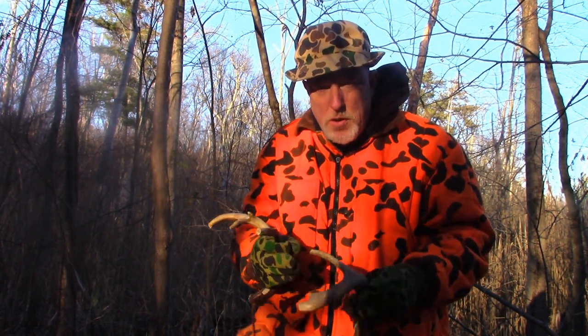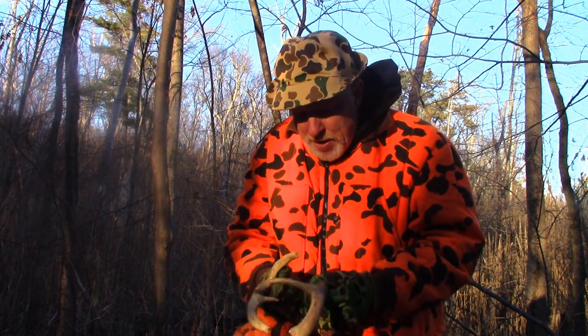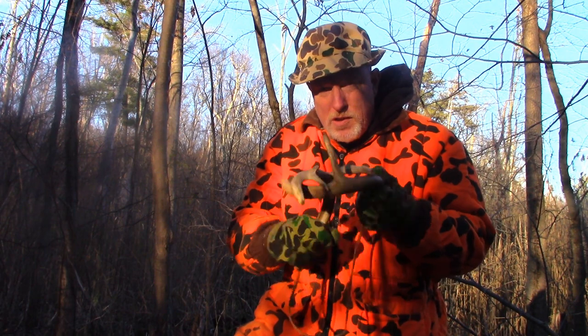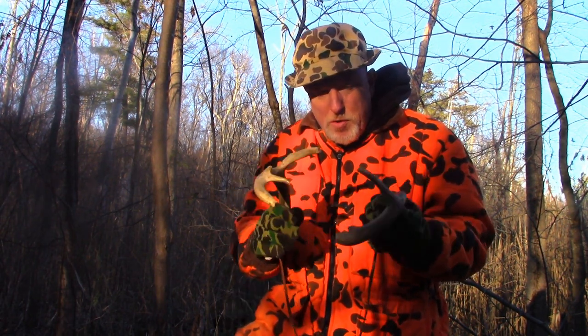Try to use pretty fresh antlers so they don't have a dull thud to them. You can tell when they have a good mesh to them. Sometimes, like I said, the smaller the buck sound, the better. You don't want a big buck coming in and scaring off a smaller deer that might be approaching.